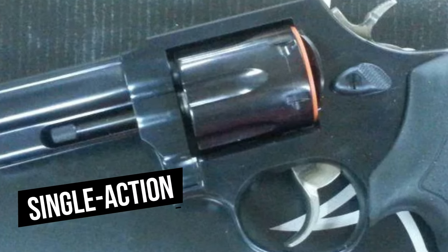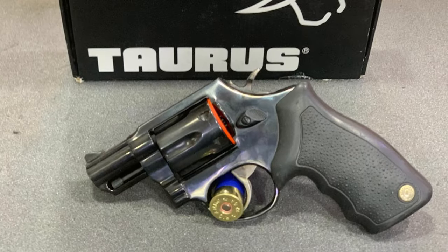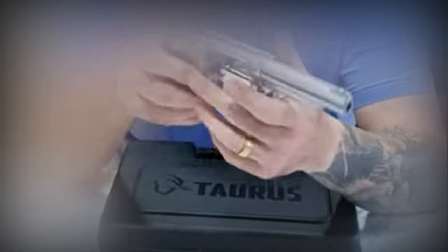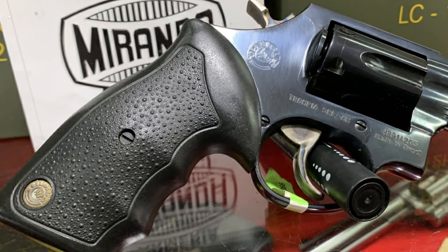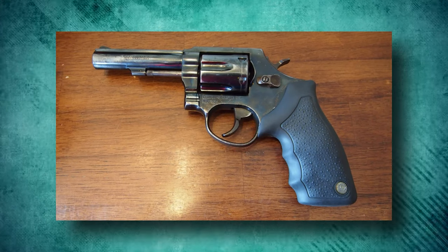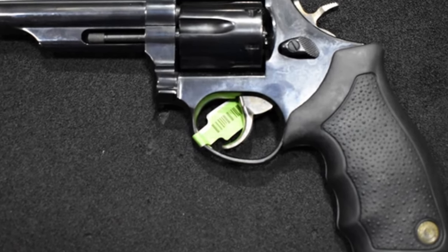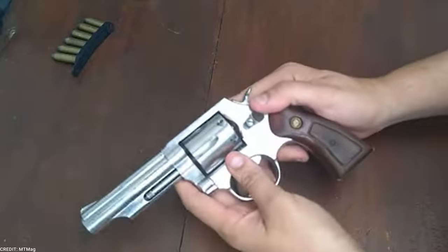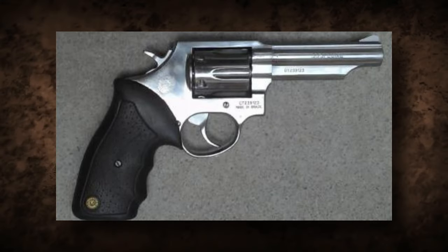It has a dual-action, single-action firing mechanism. The revolver may be fired quickly and easily in double-action mode by simply pulling the trigger. The single-action mode has a lighter and sharper trigger pull, which improves accuracy for more precise shots. Shooters can adapt to different shooting conditions because of this variety of firing modes. Chambered in .38 Special, the Taurus RT-82S provides dependable stopping power ideal for self-defense. The grip design is ergonomic and comfortable, giving a solid and firm hold. This improves control, reduces recoil, and enables more precise and controlled shooting.